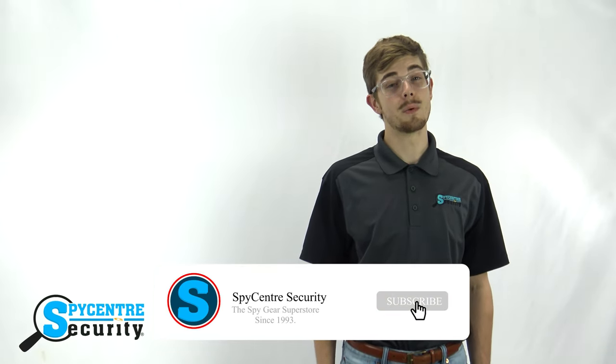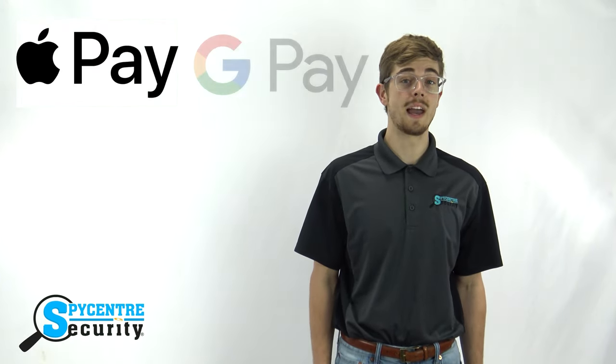If you enjoyed this video, hit the like button and subscribe for more product tutorials and review videos. If you want to check out this product, the link is in the top right hand corner of the video and in the description below. On top of accepting all major credit cards, debit cards, and PayPal, SpyCenter is now accepting other cashless secure payment options including Apple Pay, Google Pay, Bitcoin, and many other cryptocurrencies.